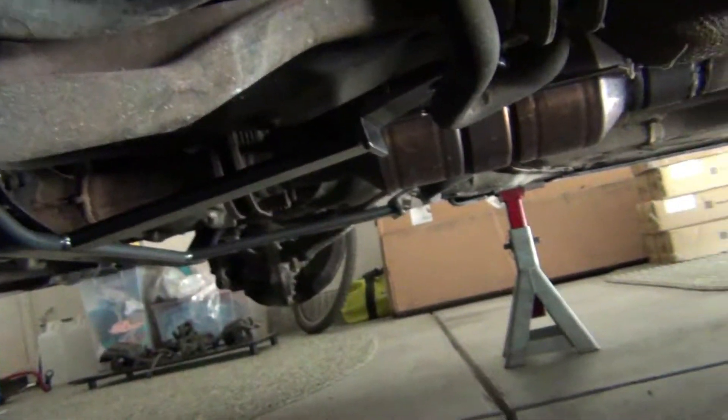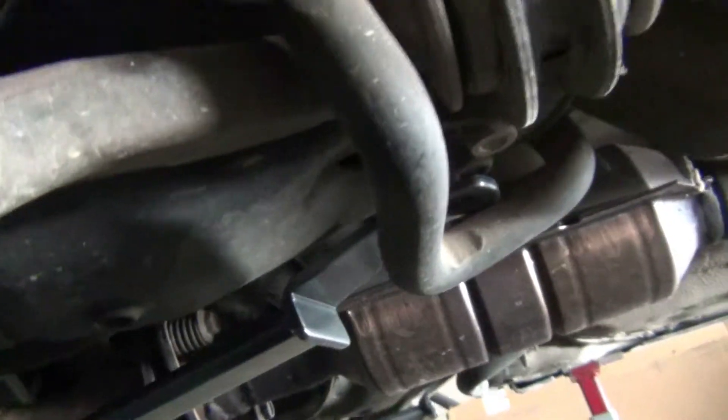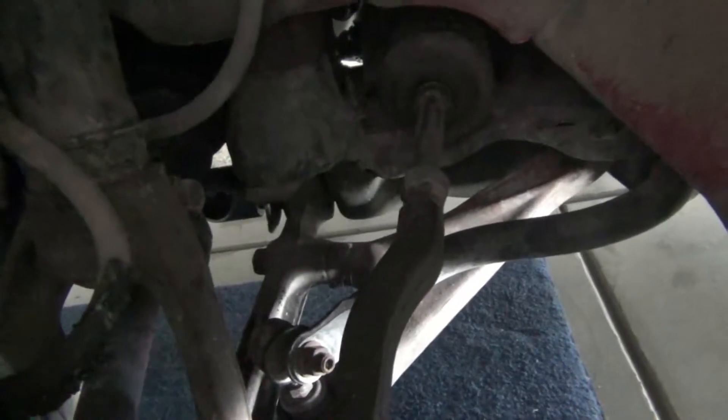So yeah, you can kind of see right there is where it mounts up. You can see the bolt right where it's supposed to mount right there, which is where the front lower control arm bolts to the chassis.